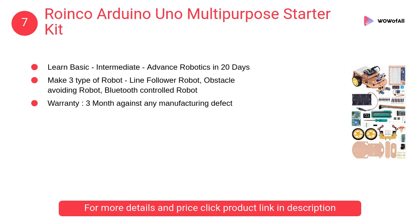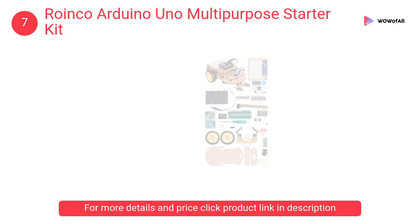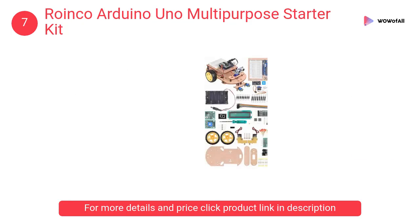At number 7: Roenco Arduino Uno Multi-Purpose Starter Kit. It is designed for beginners interested in learning Arduino, from LED blinking to autonomous robots.